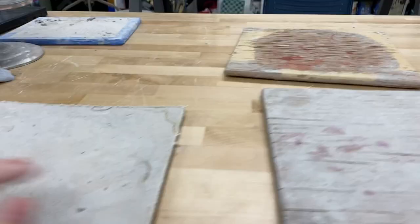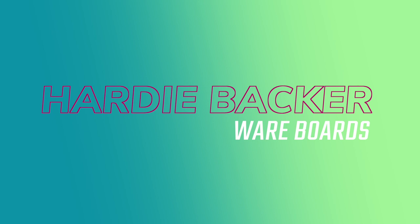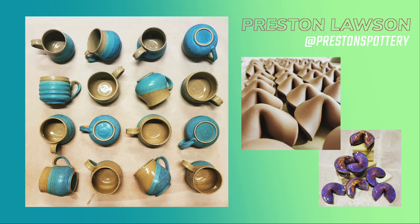So I decided to use Hardybacker! One of my students a few years ago — sweet lovely Preston — he recommended Hardybacker for the wedging table, which I'll do a whole other video on, because it has changed my life. And I knew that I wanted to use Hardybacker for these new wear boards.